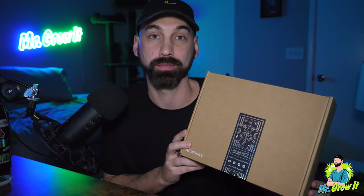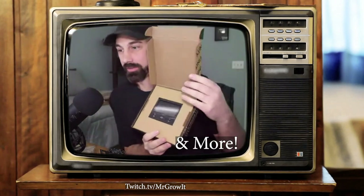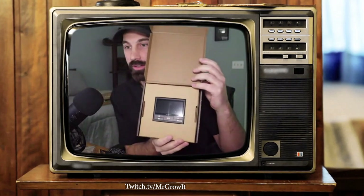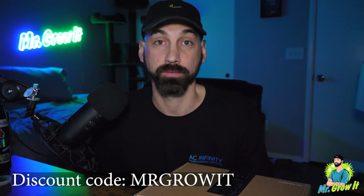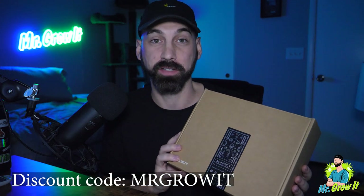Before we get into the video, gotta give a shout out to AC Infinity for hooking me up with this gift box. I actually opened it up on one of my live streams on Twitch — if you're not following me on Twitch, go to twitch.tv/MrGrowIt. I'm on there doing lives one to two times a week, oftentimes with a guest. In the box there were so many goodies — stickers, candies, some shears, and a Controller 69 Developer Edition. They're not just hooking up me, they're hooking up you as well. You can use code MrGrowIt for a percentage off any of their products. Thank you AC Infinity for this gift.